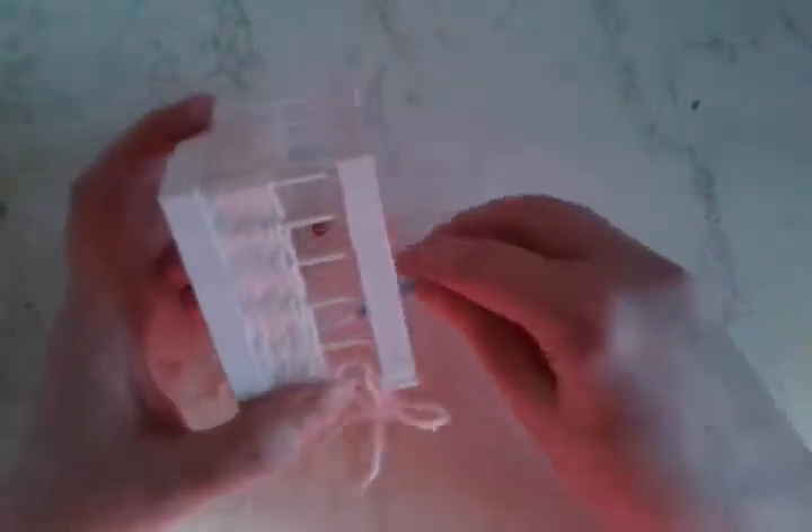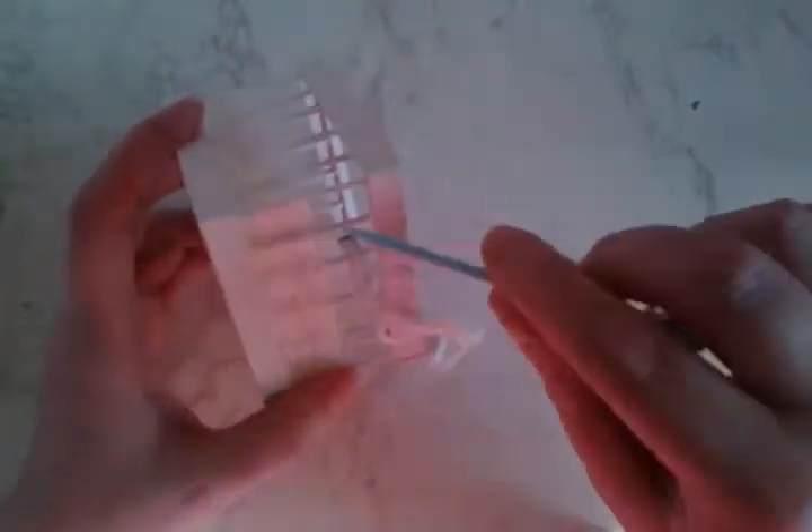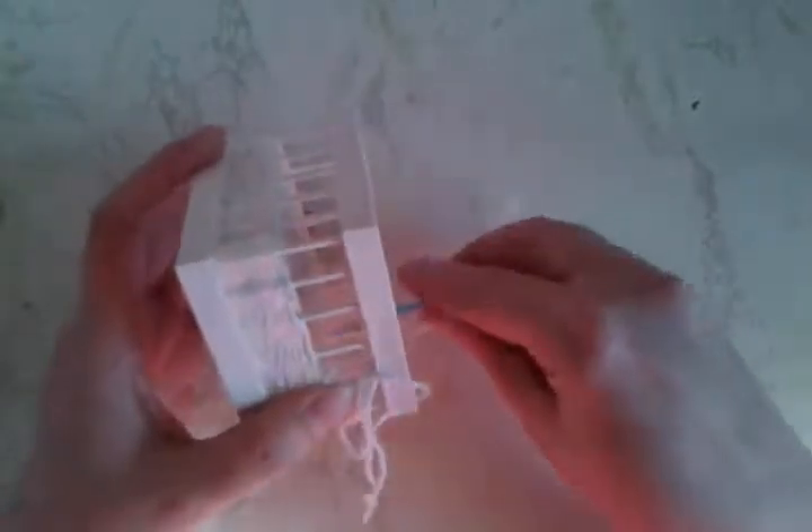This is a lightweight yarn, so if you picked something thicker it's obviously going to go by more quickly. If you decided to use embroidery floss, that does take some time — it's very thin, so you're going to need a lot more rounds to cover all of your wood.